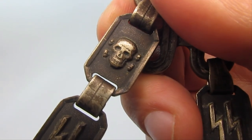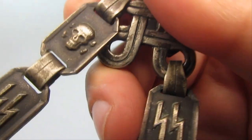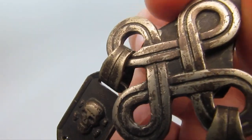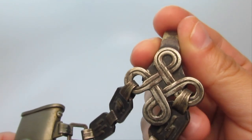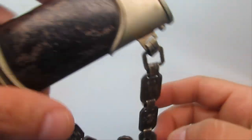By looking at the skulls you can also identify when it was made. Something about the nose of the skull, and also the two holes on either side — right here and right here. If they're kind of teardrop shaped or pear shaped, they're from a different era than the round shaped ones.